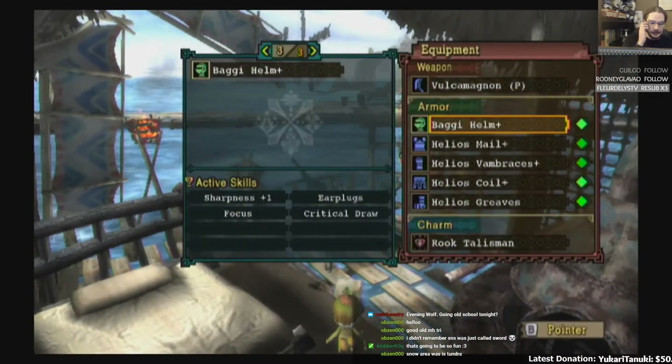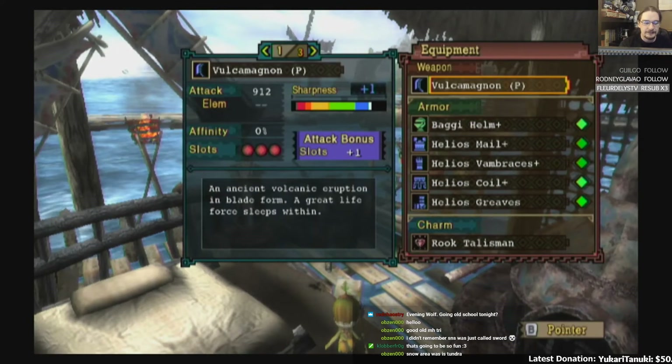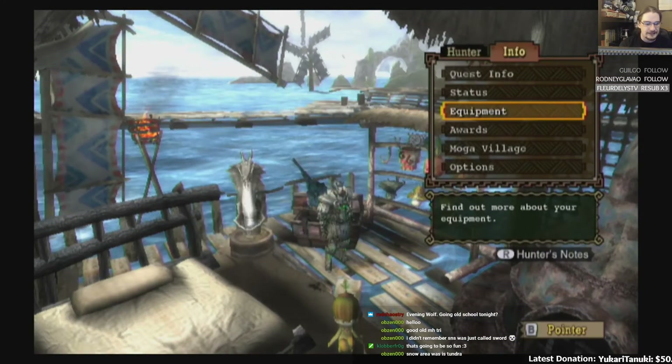This set is Sharpness plus one, Earplugs, Focus, Crit Draw. So this is my Greatsword set. I totally forgot I had a Greatsword set in this game.